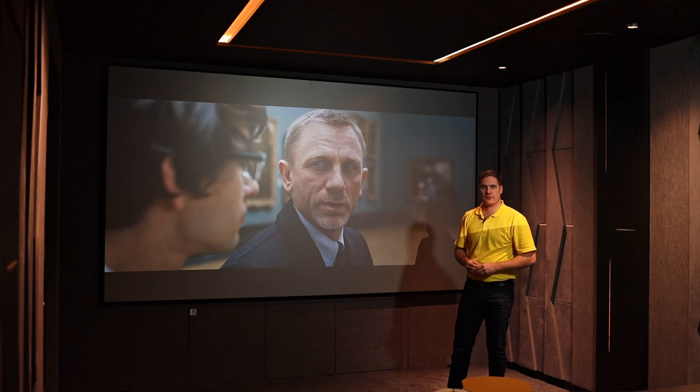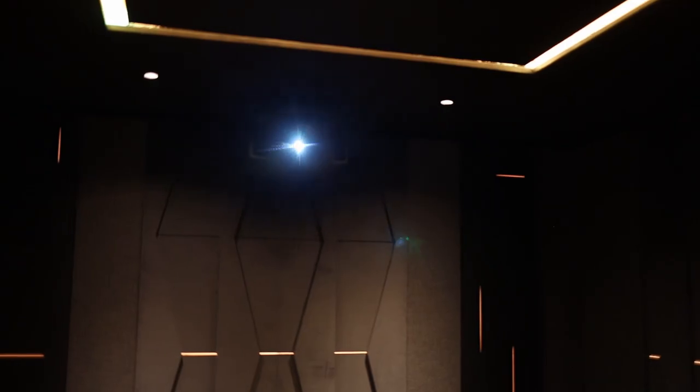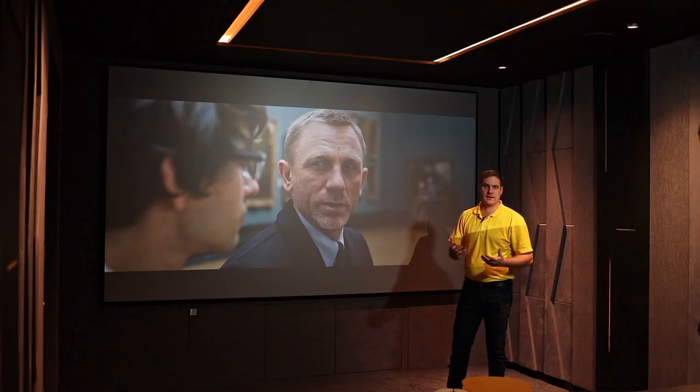The actual processing has been taken care of by a Pioneer Elite surround sound processor in an equipment rack outside of this room. To wrap up the rest of the configuration, we've got a JVC NZ7 projector which has provided an absolutely phenomenal picture on a transparent microperf projection screen, giving a really exceptional image.